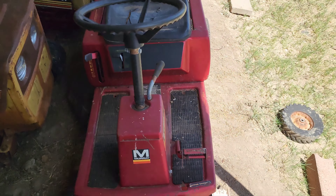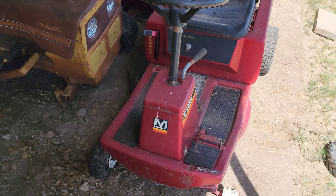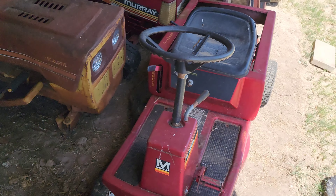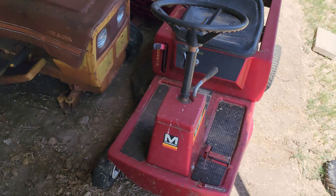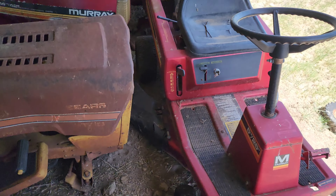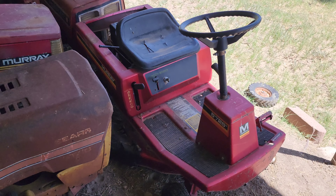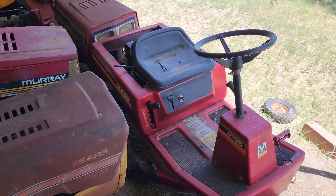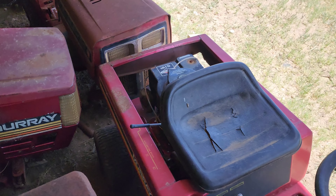This little thing is a Murray 5 horsepower, 25-inch cut. It's a 3-speed pull-start only — it does not have any electronics on it whatsoever other than a key switch to turn it off. It's basically a push mower that you can drive. I haven't had it running yet, but I know I could get it running pretty quick if I wanted to.